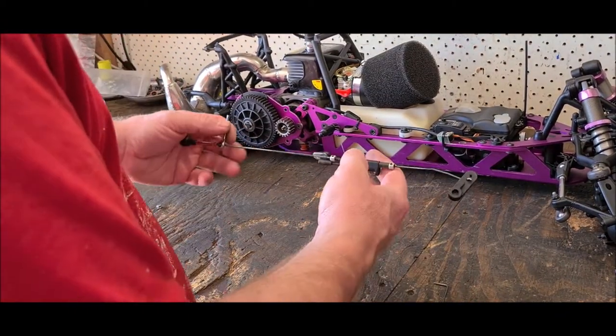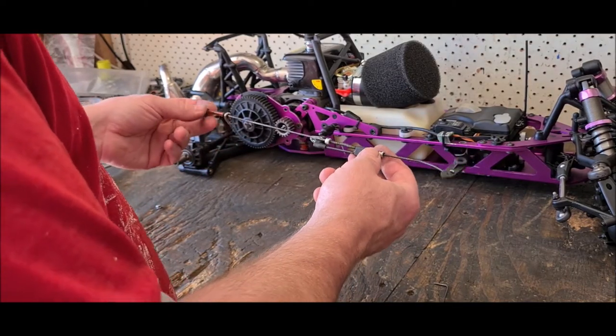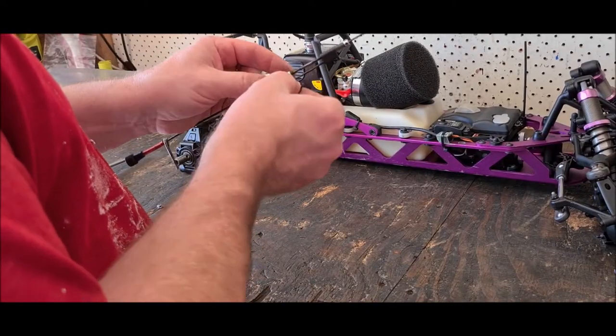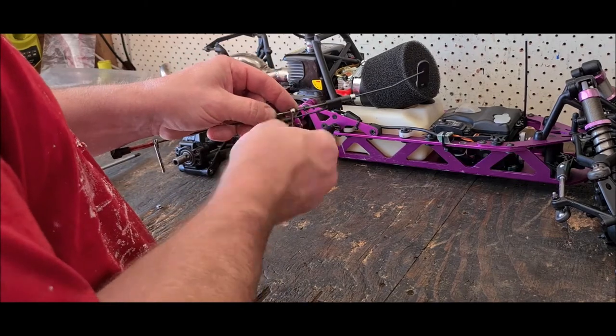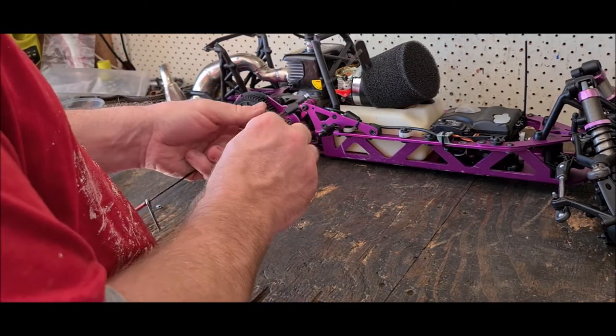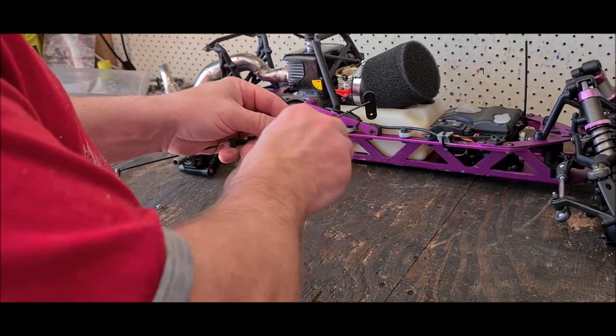Now this is for those people who are having issues — something's not quite right with the throttle/brake situation. What you do is just loosen off these little grub screws on the little collets. Looks like they might be cross-threaded or stripped as well.